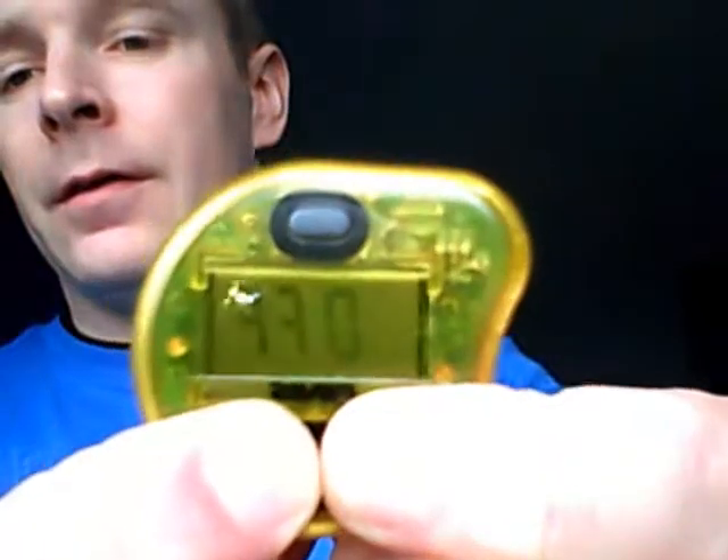You can hear that it's a little bit quicker than it was. To turn it off, you just press both buttons simultaneously and it turns it off.